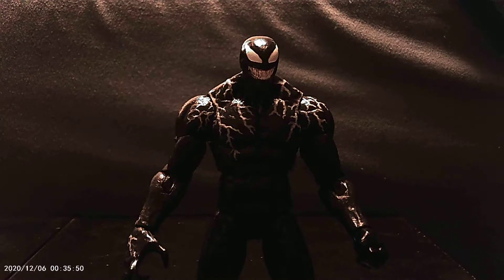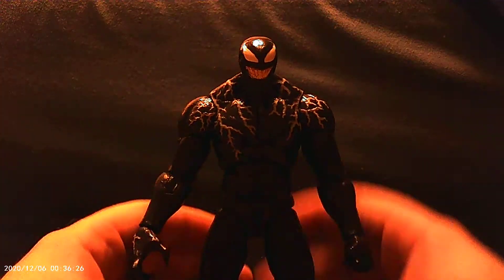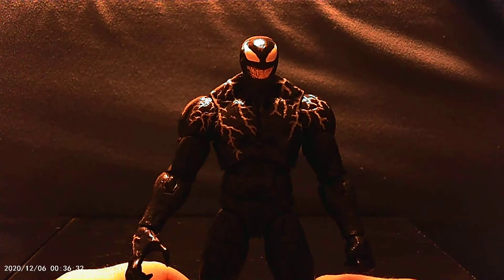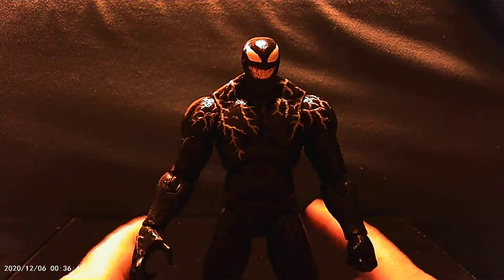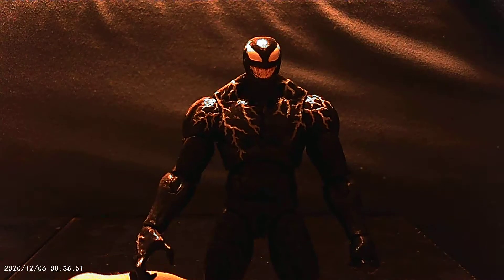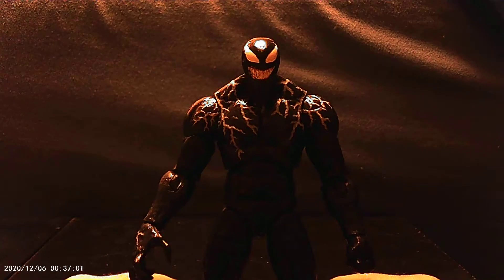Now, articulation: his head has a ball joint. We get a nice, good spin on that. You can look up about that far — not too far. Look down about that much. Arms have nice little clickies as they spin and come out. We got our movement at the bicep, and then with our elbow, he gets a range about like that — really good, decent range.